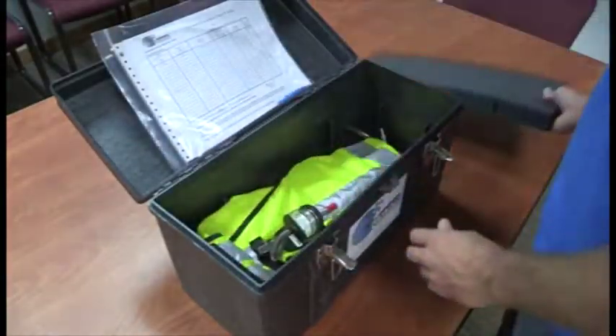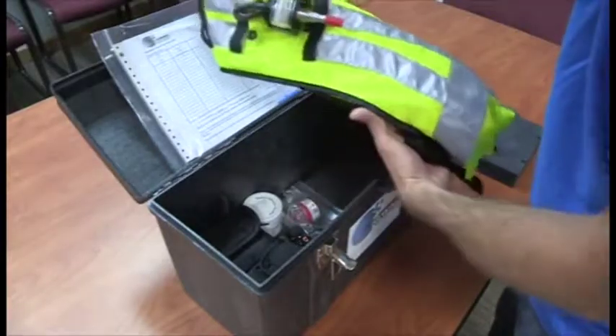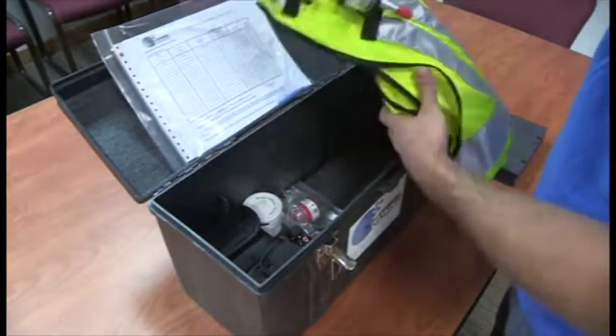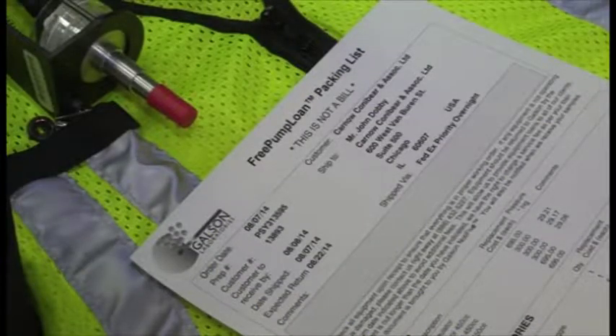Unpack the vest and all equipment, keeping all shipping containers and packing material. These will be used to repack and ship everything back to the laboratory. Confirm you have all media and materials requested for your sampling event using the packing list provided.